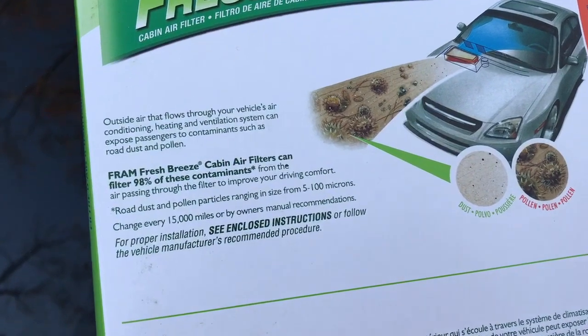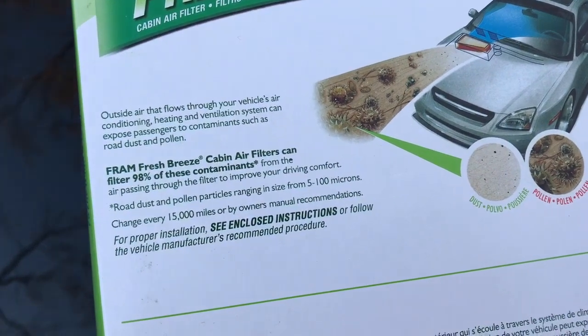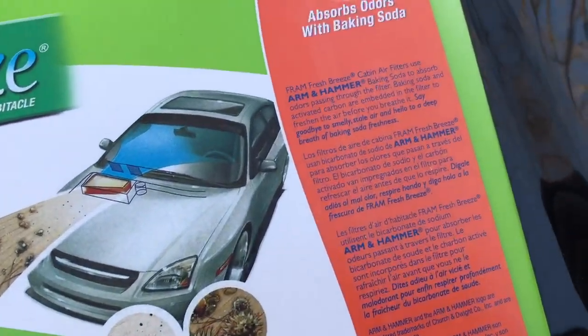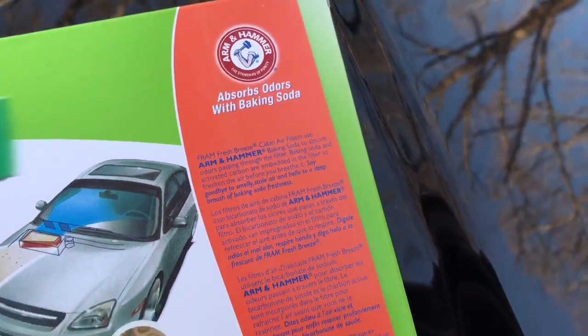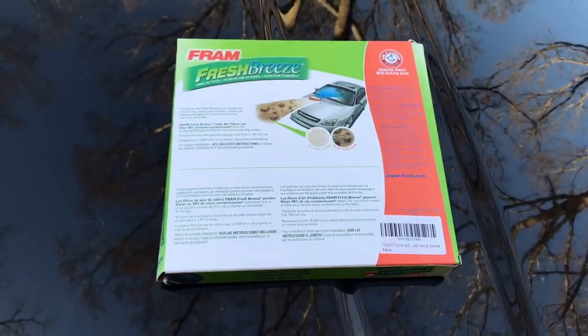It says outside air that flows through your vehicle's air conditioning, heating, and ventilation system can expose passengers to contaminants such as road dust and pollen. So this filter is taking care of that issue and trying to stop it from getting into your car. There's some information about the Arm & Hammer on there as well.